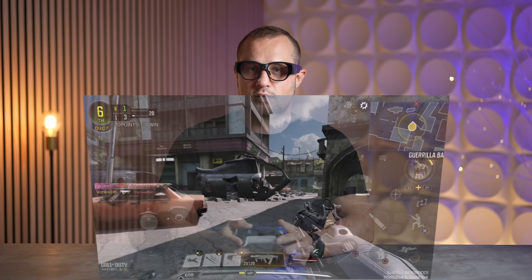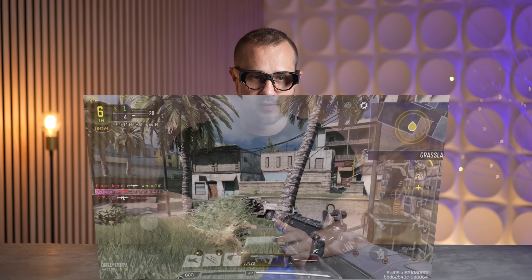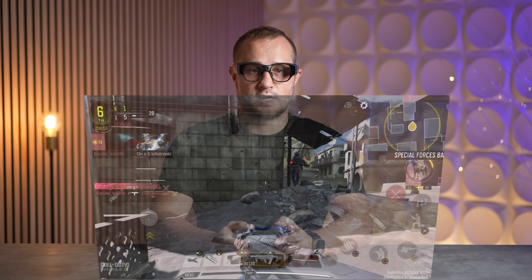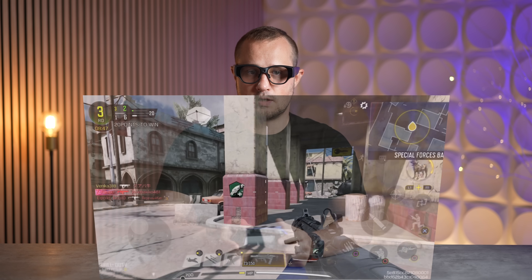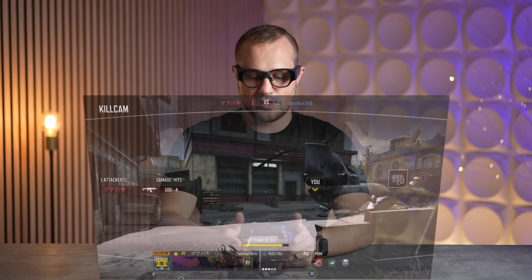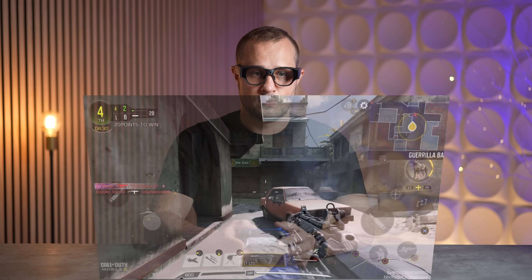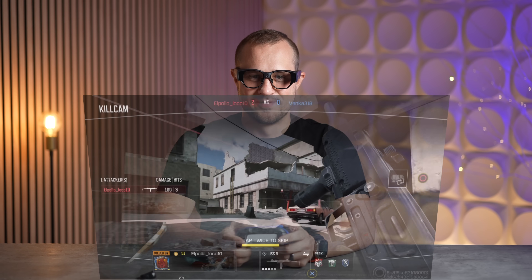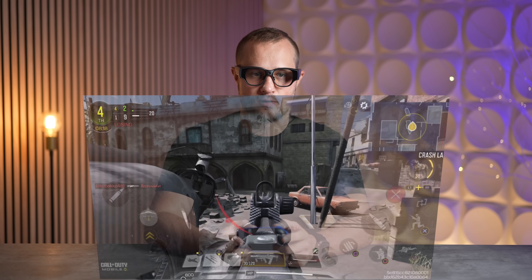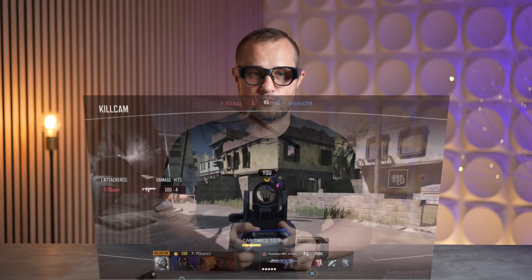Good start right there — I did join a lobby that was already in progress. So far it's very nice and smooth; the gameplay runs really well. I'm not used to playing on a controller, but so far this is really, really good. I feel like I'm in a very good lobby. The controls for me are not perfect, but overall it is really solid.